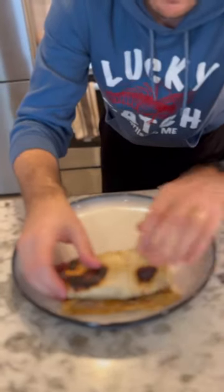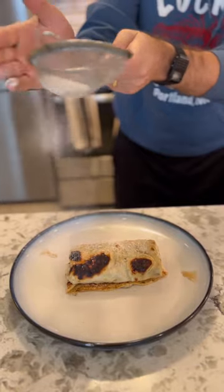Roll it up. Looks like a burrito. Then take the powdered sugar and dust it on top — like an aristocrat. And here you have it. Take a bite. Breakfast has changed forever. Share it with a friend. This was great. 10 out of 10.